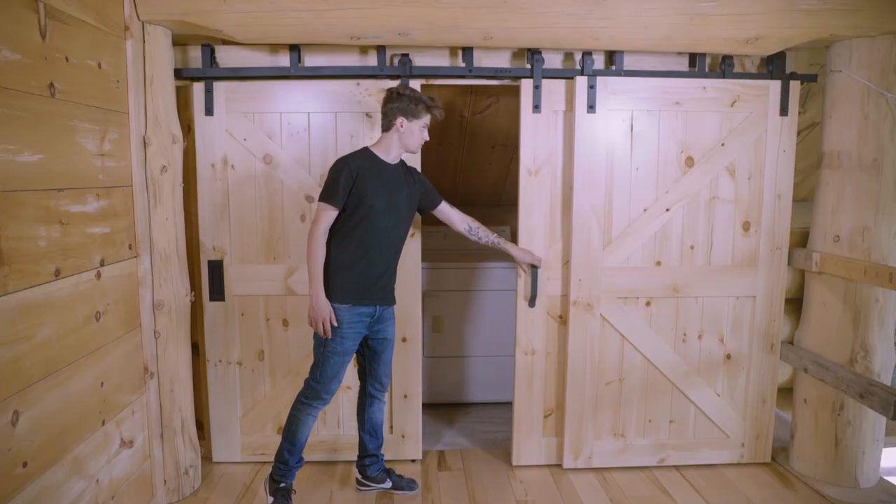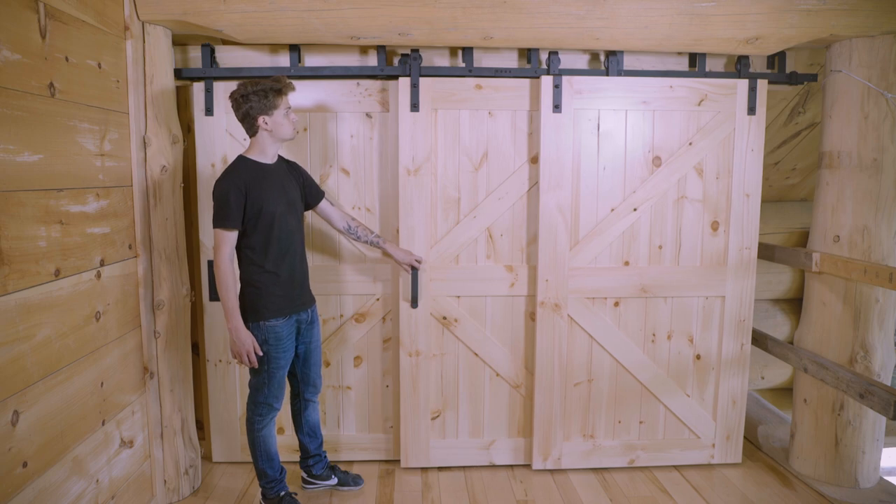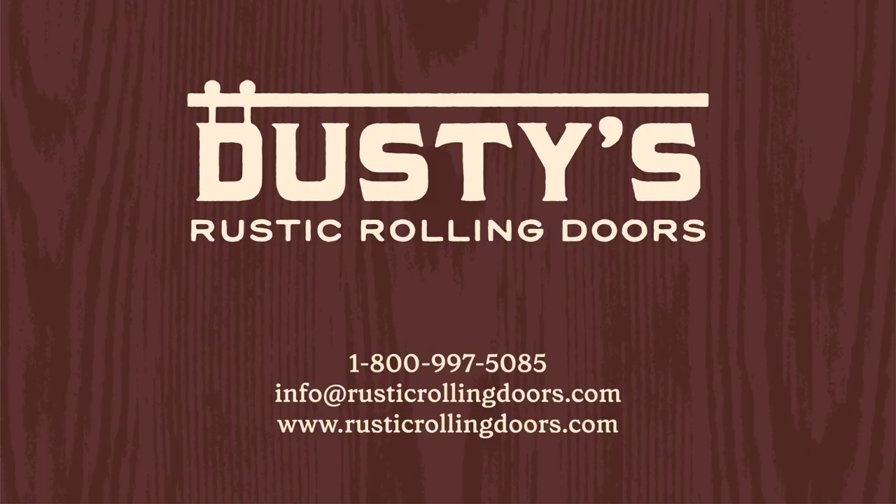And there you have it. Try it out, and if you have any questions, send us a message — we'll be happy to help. Whether you are still planning or in the middle of your installation, Dusty's Rustic Rolling Doors is here for you at every stage of your project. Reach out to us today.